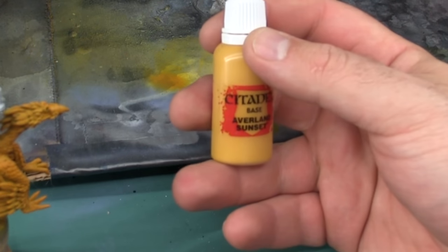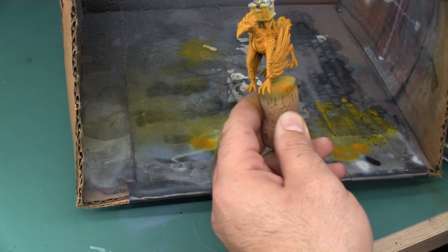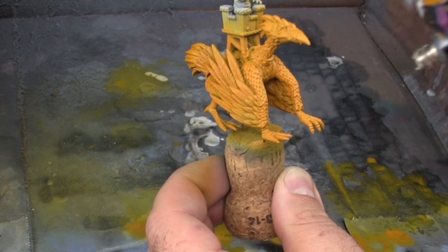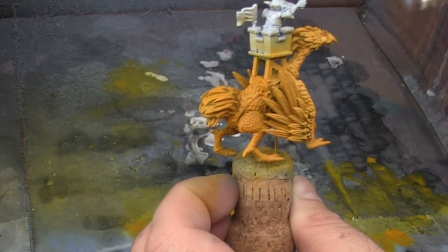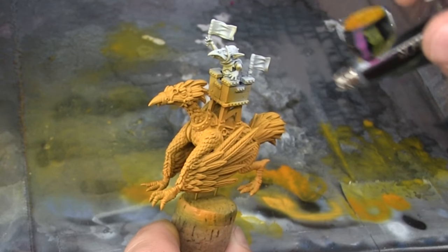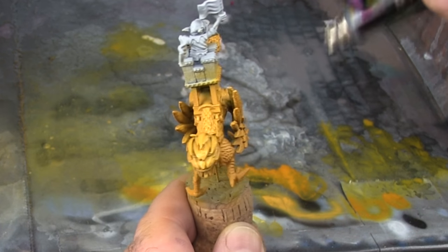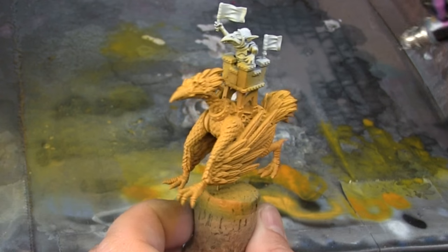Now I'm going to switch over to the Citadel Averlin Sunset. I've already thinned this color by putting it into an eyedropper bottle and adding some flow aid. If I hadn't done that already, this would definitely need a little bit of airbrush thinner. With this color I am applying it more in a zenithal pattern, working from the sides of the model and from the top. I want to leave the undersides the original darker brown color and start applying this yellow from the top down. Because this color builds so well off the brown base coat, it doesn't take really long for this step to be completed.